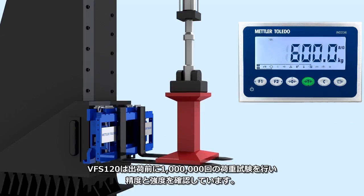All of these factors were considered when designing the VFS 120, and rigorous testing was conducted to ensure the system is both accurate and safe.